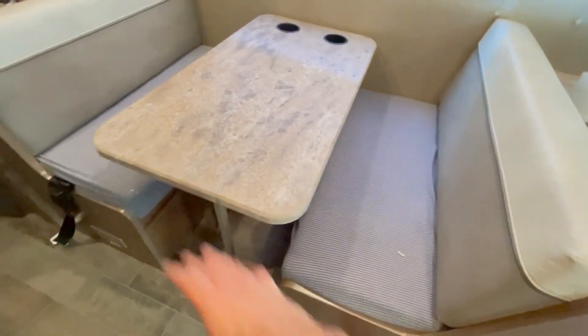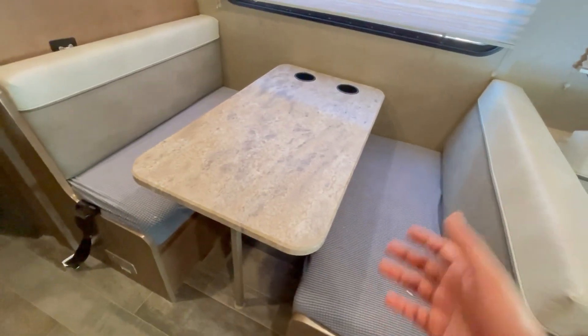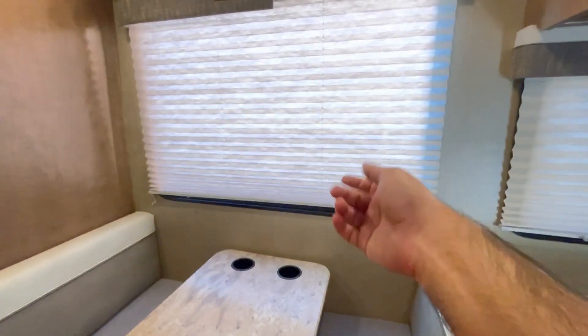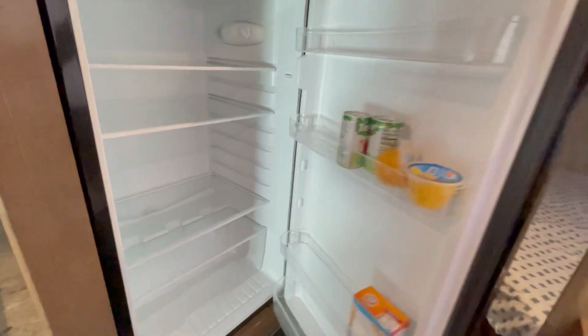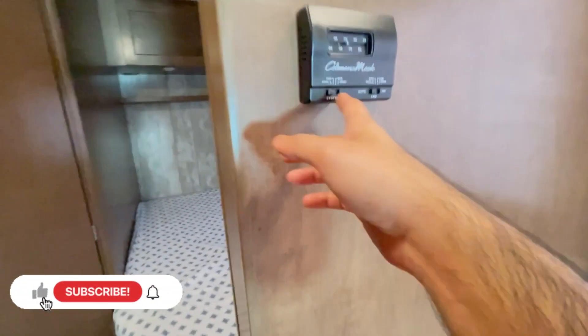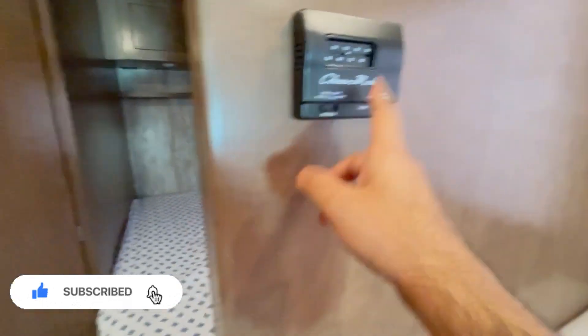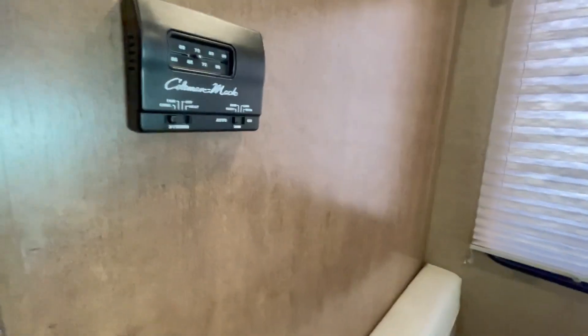The dining table converts into a flatbed as well — you just pull it out, lay it down, and convert the pillows. It's mostly for kids. The curtains go up and you can look outside — it's pretty nice while driving. There's a fully functional fridge with plenty of storage space and a fully functional freezer, so you don't have to stop for ice. The thermostat controls cool, heat, and air — this works only when the generator is on.